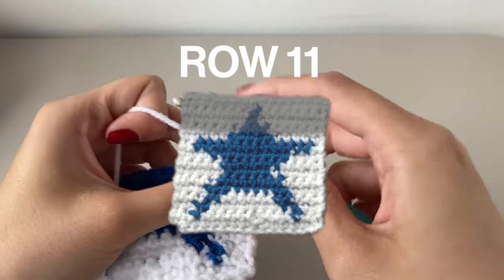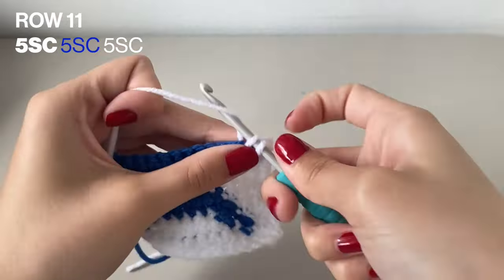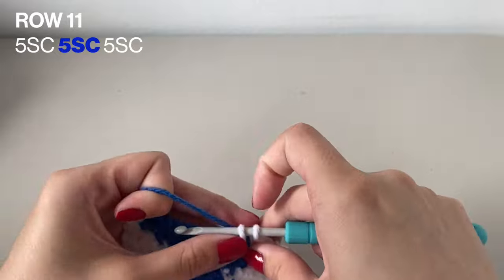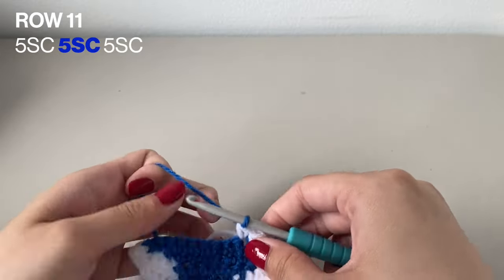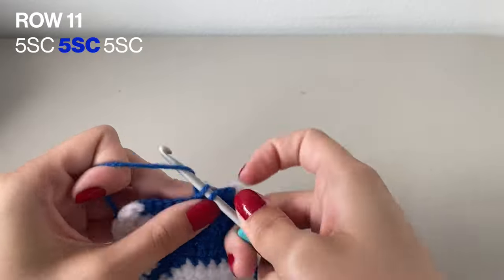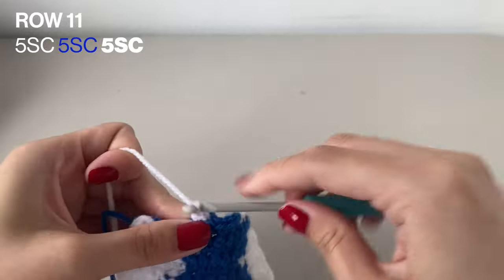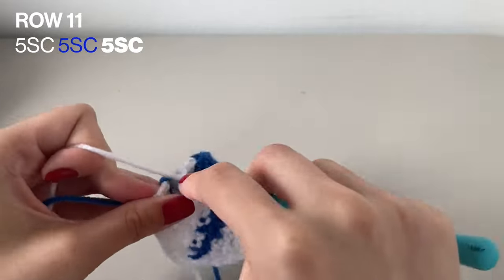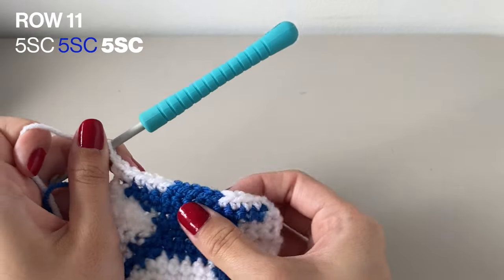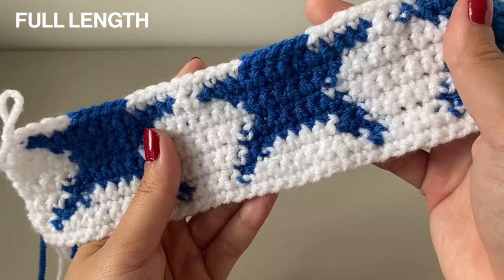Now starting row 11. We're going to want to bring the star back into its point again. Do 5 single crochets in the white, then 5 single crochets in the blue, and lastly 5 more single crochets in the white again. Chain 1 to finish off this row. Here it is with everything in the full length too.